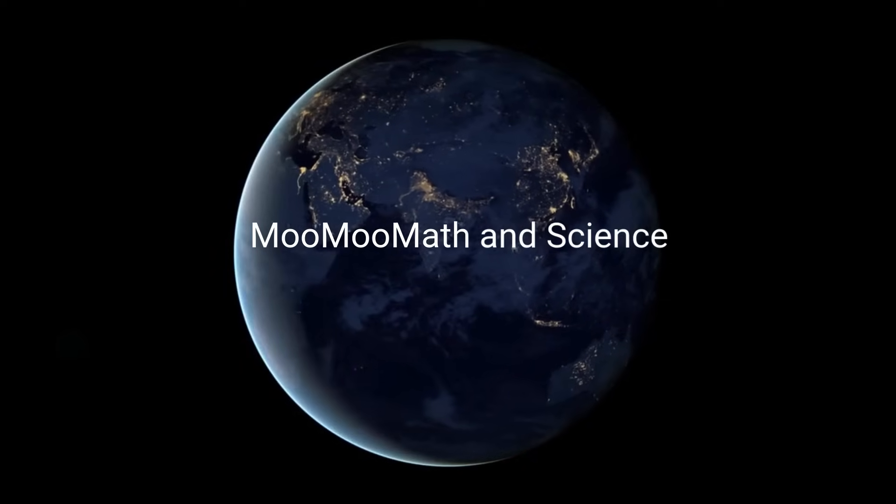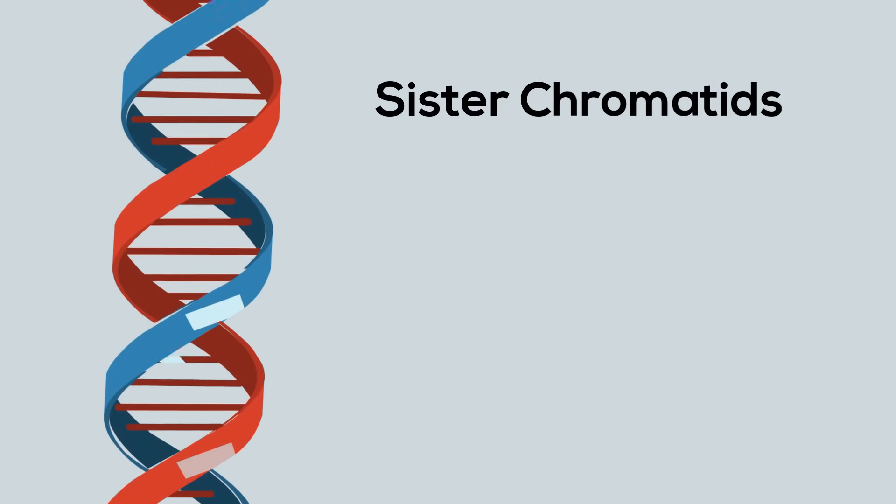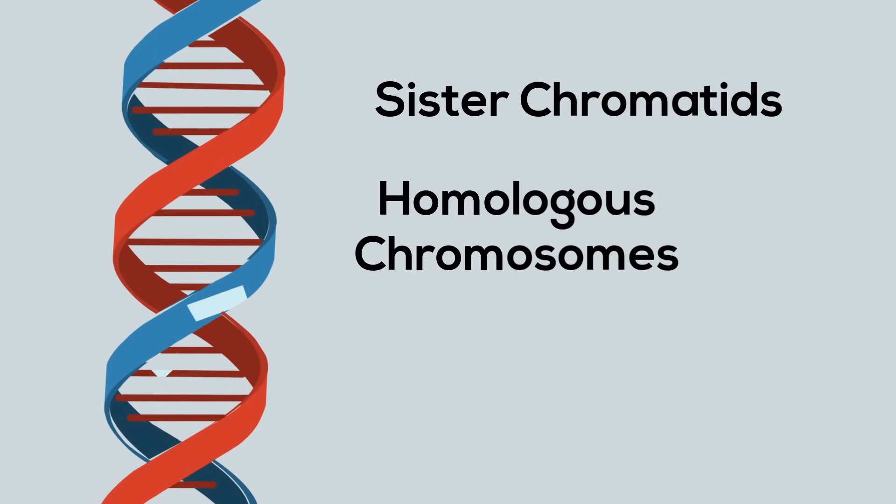Welcome to MooMoo Math & Science. In this video, I'd like to talk about the difference between sister chromatids and homologous chromosomes.